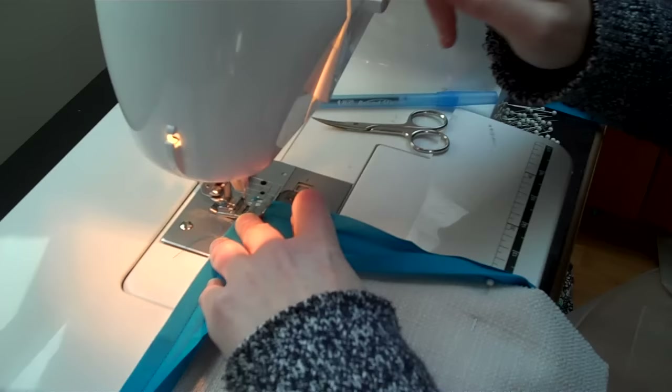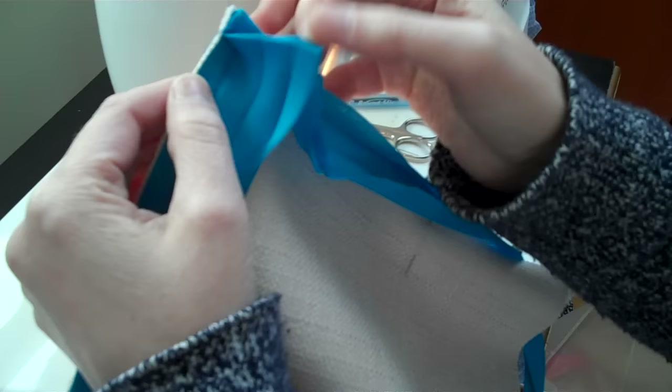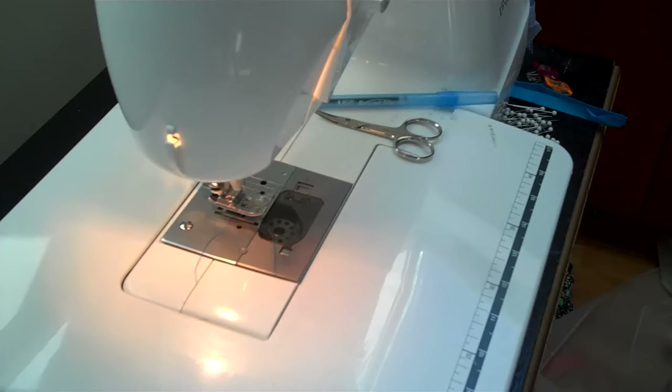Backstitch a little bit and just keep sewing. I'm going to switch to another placemat so you can see a little bit farther along. This is kind of what the corner looks like now — and you can see when you fold this back, look how nice that's going to look. Let's flip to another placemat that's a little bit farther along.